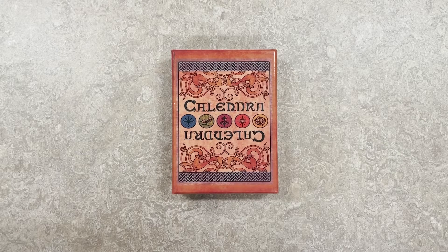Hello and welcome to another Librarium Games video tutorial series. My name is Alexander Massar and today we will be talking about Calendra.